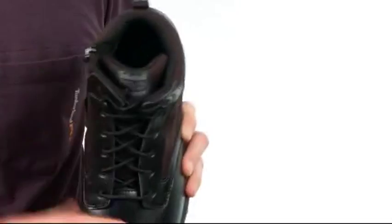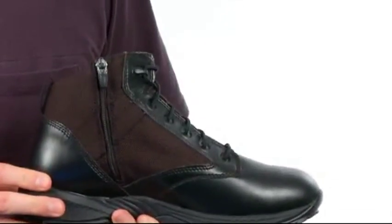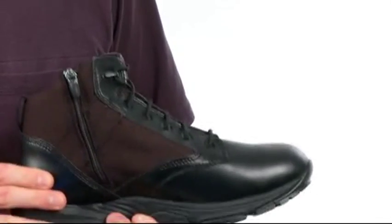It has a mesh lining with antimicrobial treatment for odor control, and also features our side zip with a zipper lock at the top for easy on and off and durability.